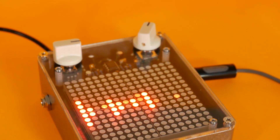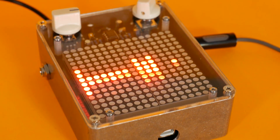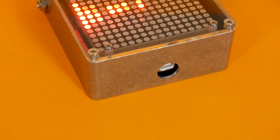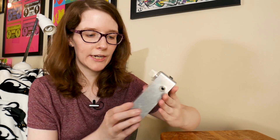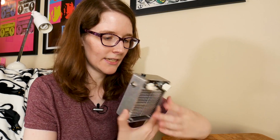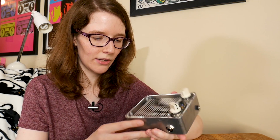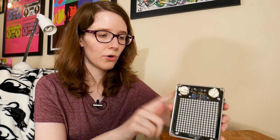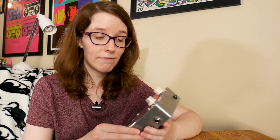As you can probably tell by looking at it, it's basically a giant LED matrix inside a guitar pedal. It's four 8x8 matrices smooshed together to make a 16x16 matrix. There's an acrylic top so you can see all the innards, and an aluminum housing to keep it safe and sturdy. Quarter-inch in, quarter-inch out, so you can just throw it into your effects chain.